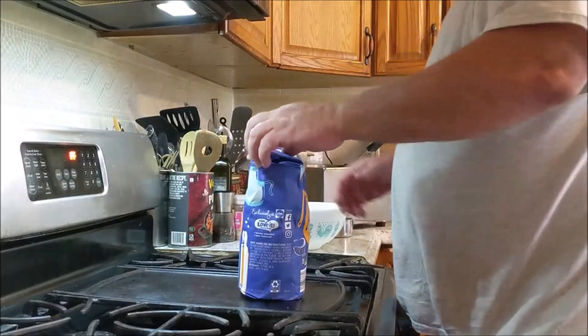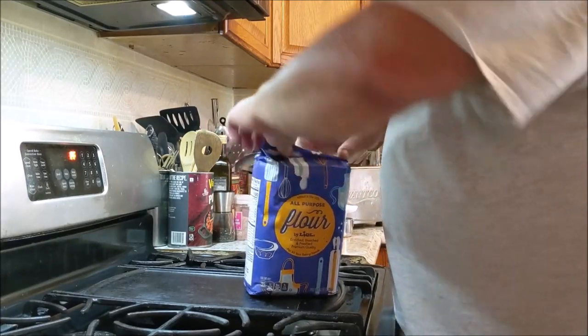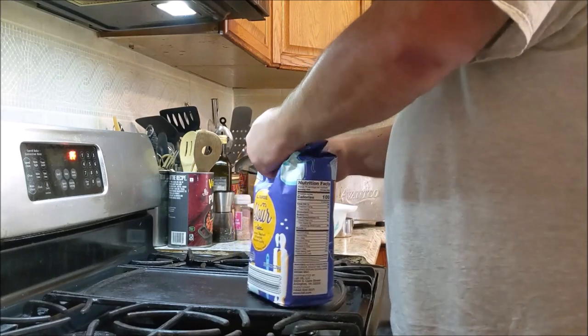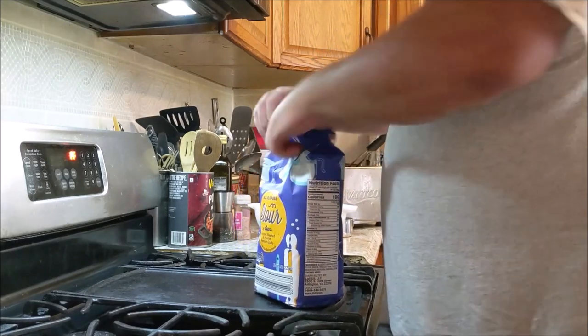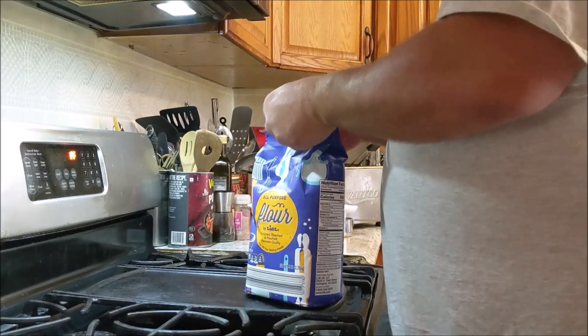Okay, we're going to fry up the fish we caught. We're going to make a batter and deep fry it.